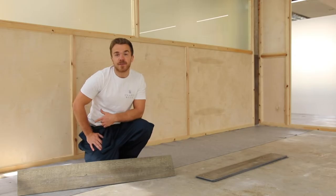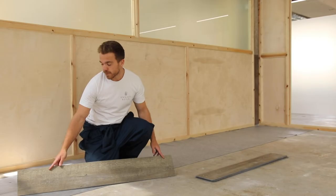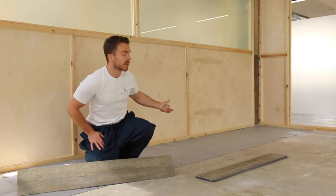We're now ready to begin our install. The first step is to determine the direction that you want your floor to run in. Typical practice would be to run the length of the tile along the length of the room or floor plan, from left to right. In this case, we're going to start here and run in this direction.